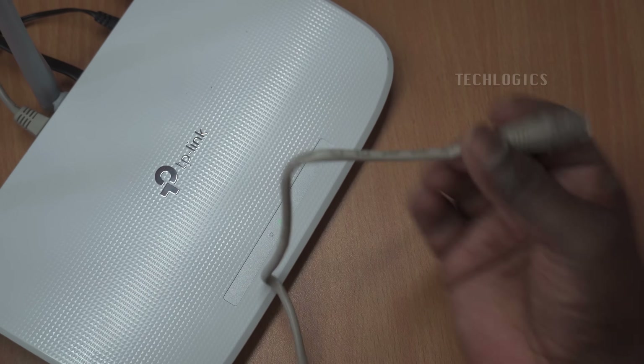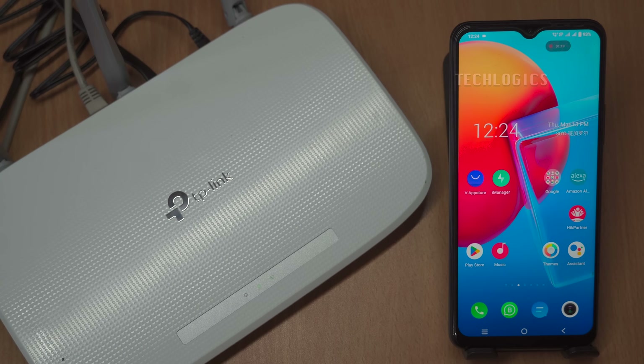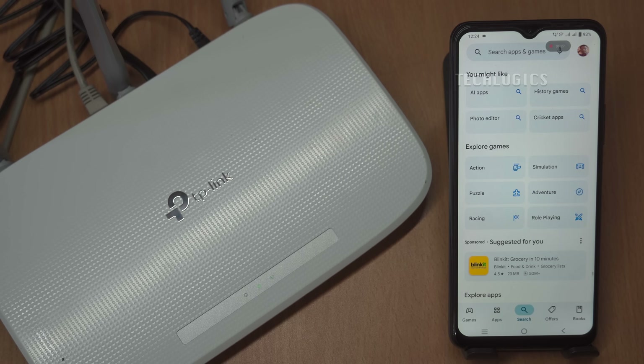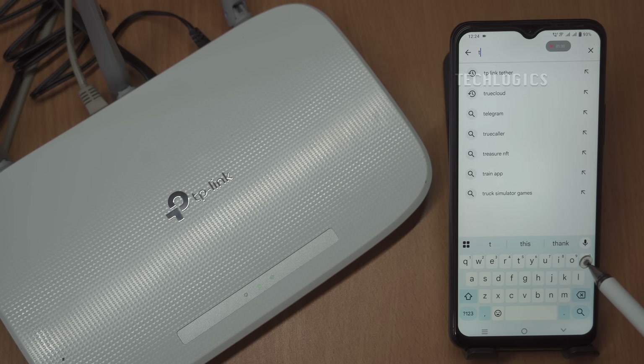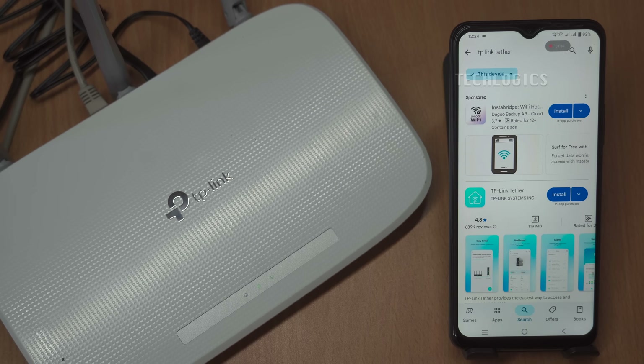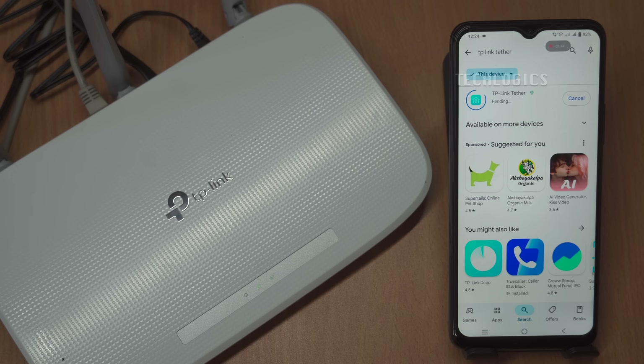Once your physical connections are in place, download and install the TP-Link Tether app from the Play Store on your mobile device. Start by opening the Play Store on your smartphone or tablet. Use the search bar at the top to type TP-Link Tether and locate the app in the search results, ensuring it is the version developed by TP-Link Systems Incorporated. Tap on the app to open its page and click the Install button, accepting any permissions if prompted. Installation will continue automatically once the download finishes, and the entire process typically takes a few minutes.